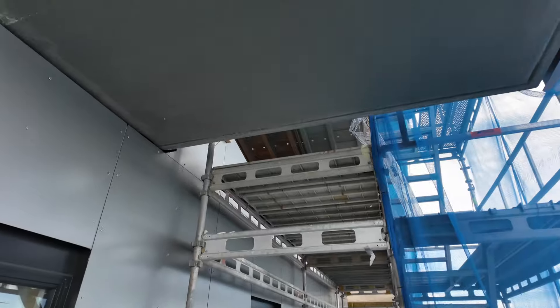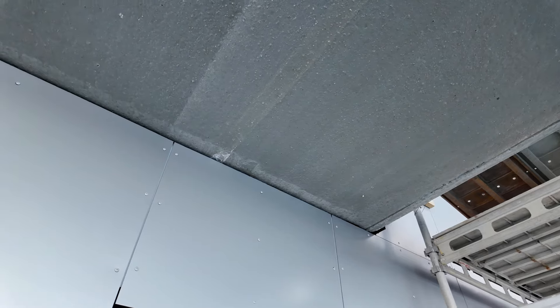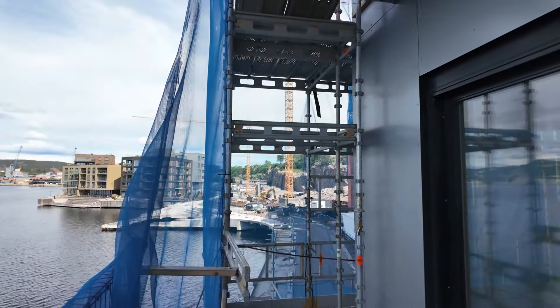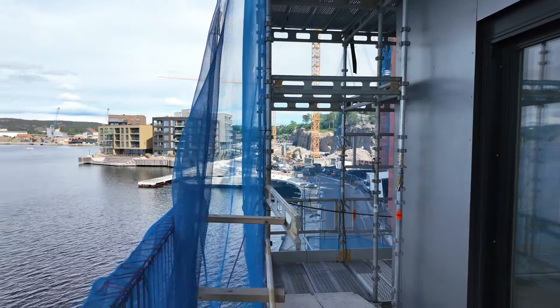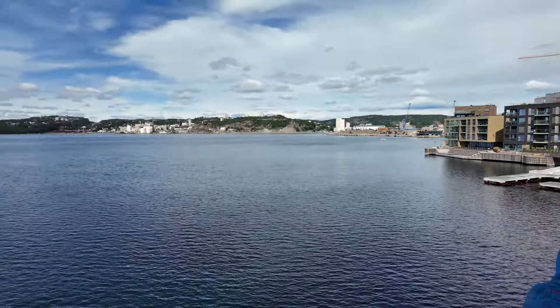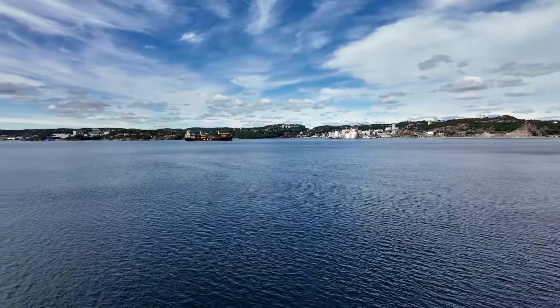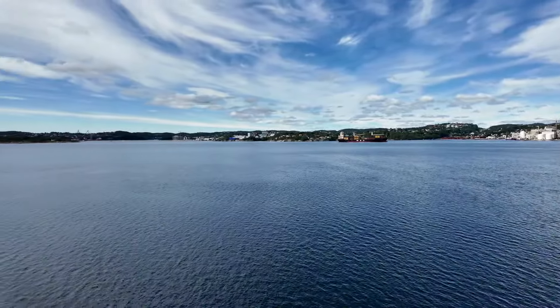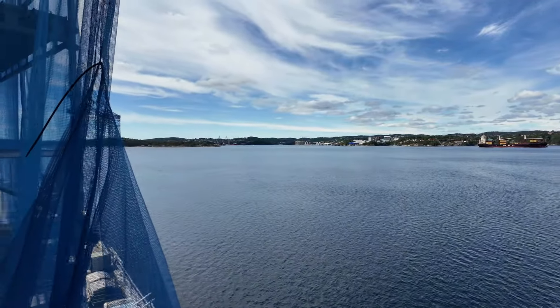Obviously the deck above goes right back into the concrete system, so that's not thermally broken in any way there. Anyway, we're in Kristiansand, Norway — just absolutely gorgeous, this is their harbor.